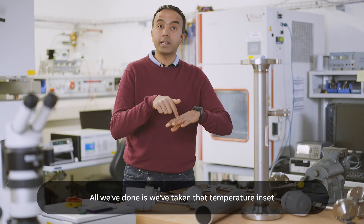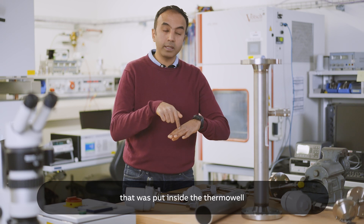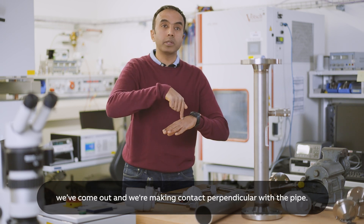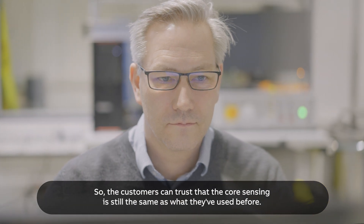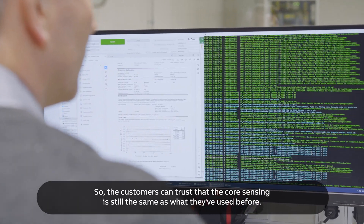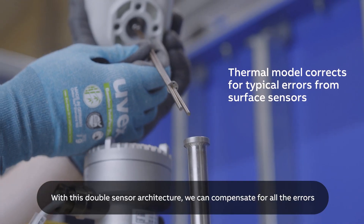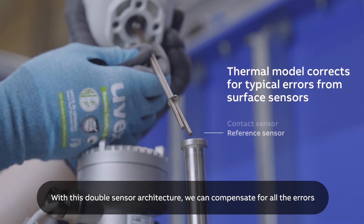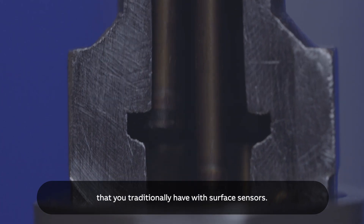All we've done is we've taken that temperature inset that was put inside the thermowell, we've come out, and we're making contact perpendicular with the pipe so the customers can trust that the core sensing is still the same as what they've used before. With this double sensor architecture, we can compensate all the errors that you traditionally have with surface sensors.